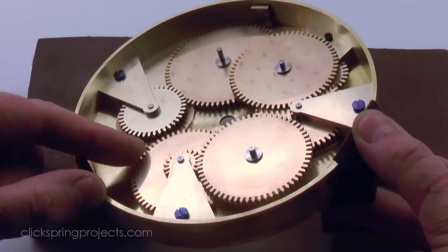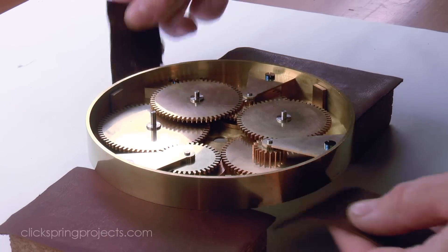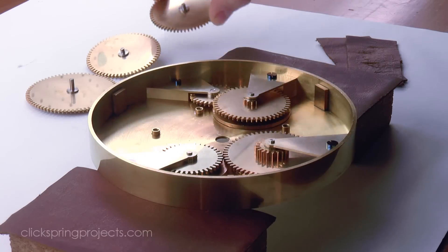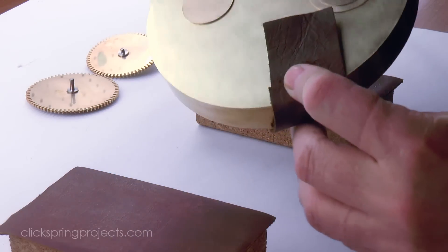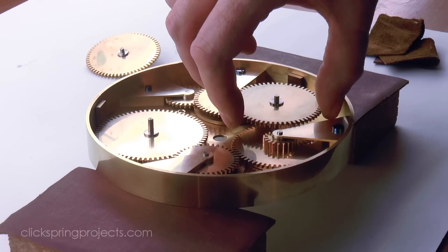The support structure has made a noticeable improvement on the feel of the wheelwork. In particular, the lunar phase display assembly is now well supported, and generally everything feels a lot more stable. Also, the device can now be inverted, which makes it much easier for the user to set the dials.